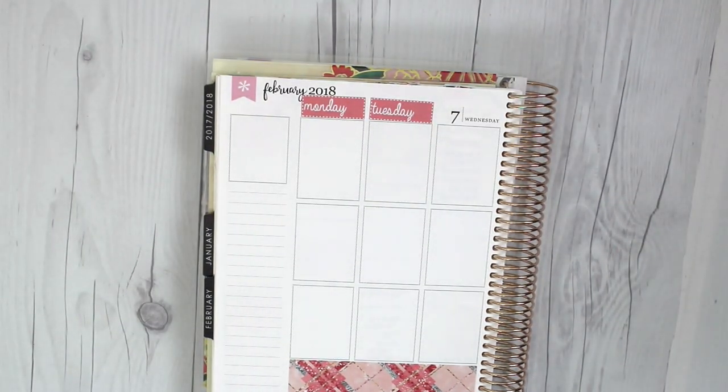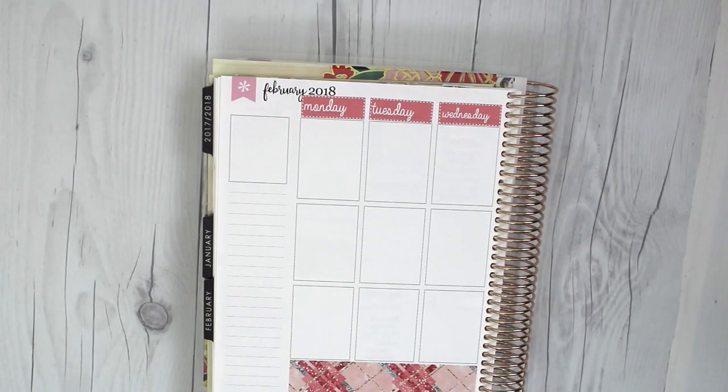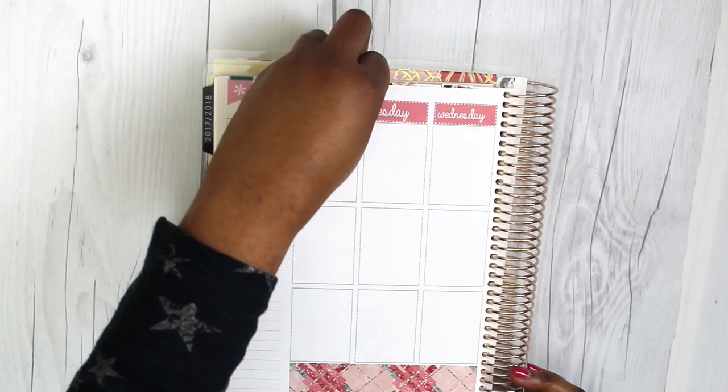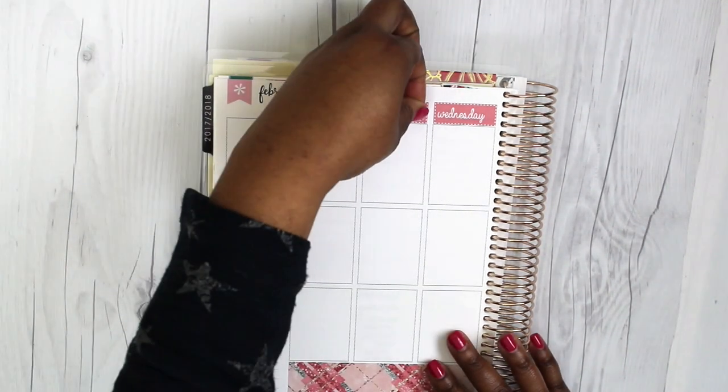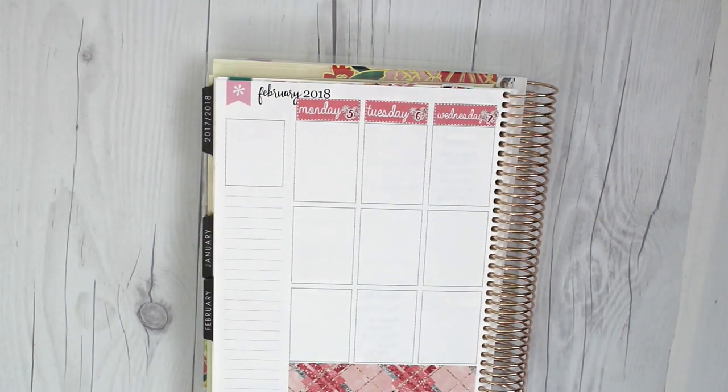I went ahead and started putting down the date covers for the first portion, Monday through Wednesday. The Monday portion did kind of come up and cover a small portion of the wire in February, but it's not anything that's super noticeable initially. With the date covers, there was a sheet of 31 of them. I'm pretty sure I can find a way to use the rest of them — probably in the monthly overview — even though I'm aware there are going to be about seven days that aren't there. I'll figure out something to do with it.